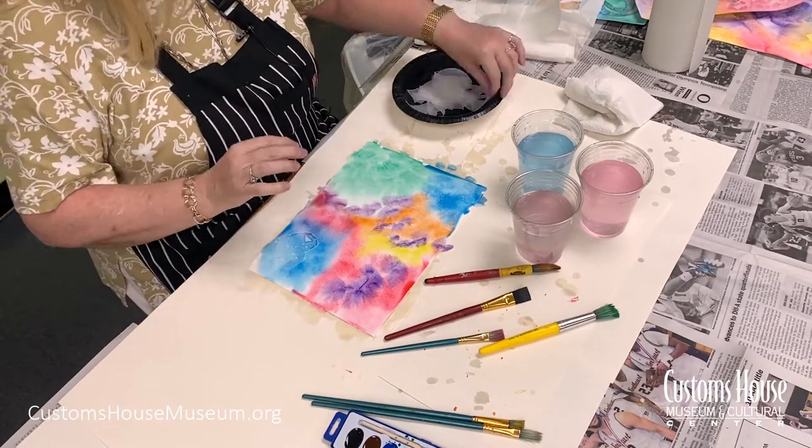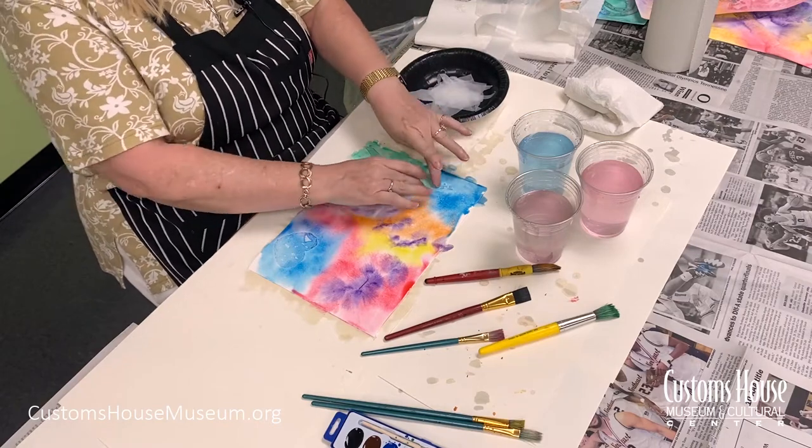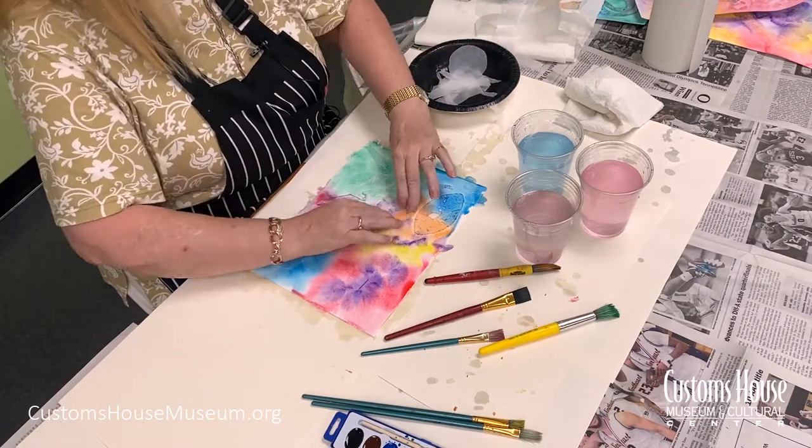Next, we apply our wax paper shapes onto the canvas, gently pressing them down onto the paper, and then set it aside to dry.